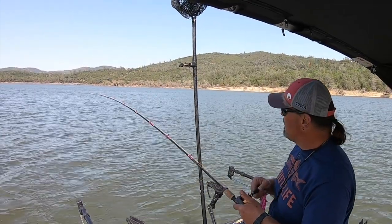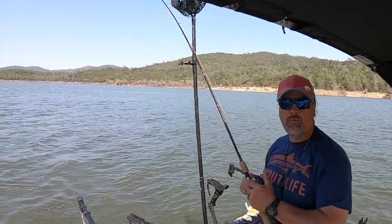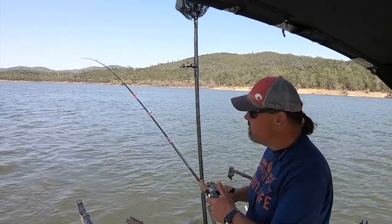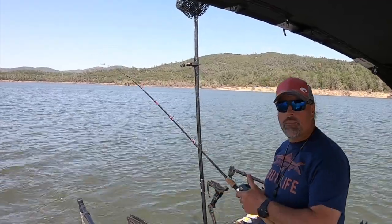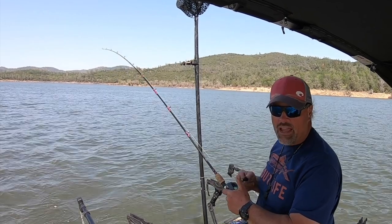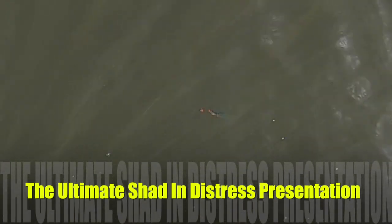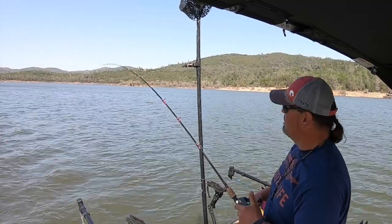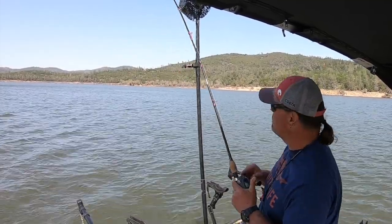Hey guys, I'm hooked up with a pretty nice rainbow here and I am using a rig you haven't seen me use a whole lot — maybe a couple times here on the channel — but it's something we've been relying on more and more. What I'm running is one of my tubes, a shad tube to be specific. I'm running it with a little trolling weight and an action disc, and that's it. The fish are feeding on shad right now and it is an outstanding shad imitation, and this fish is a fighter — he has put up a good fight.